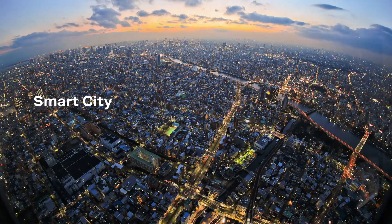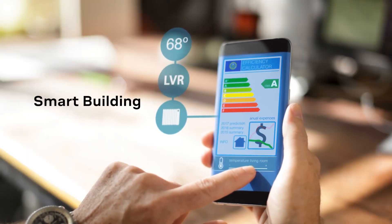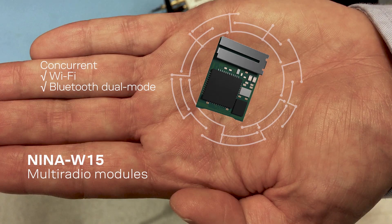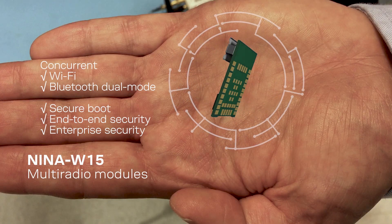Several industries are going through a digitalization phase now. It's a common scenario to connect sensors to a cloud. Typically, you want to forward information from the sensor up to the cloud for analysis, visualization, or even a control application. And here, you need a gateway or hub to connect the sensors or actuators to the cloud server.